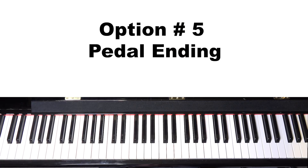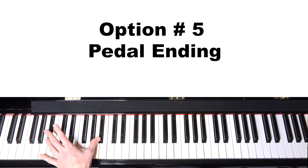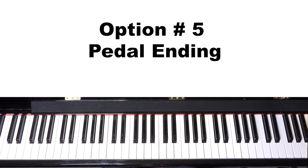The last option — number five — is a five pedal ending, similar to the five pedal intro: creating a floaty, atmospheric ending. It sounds something like this.